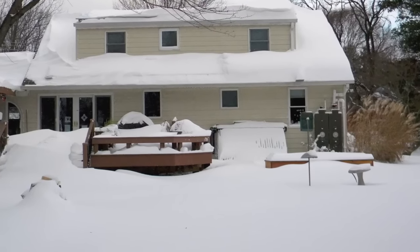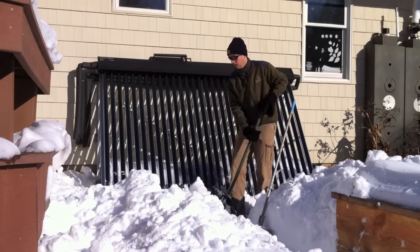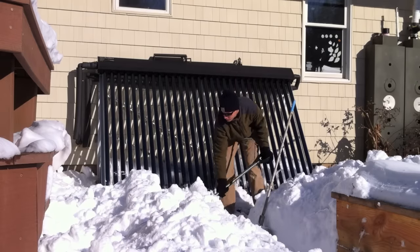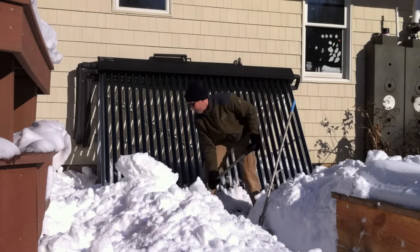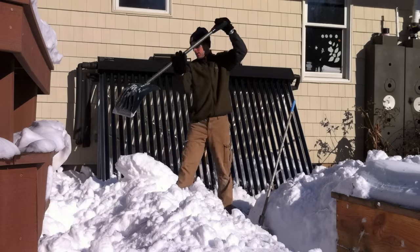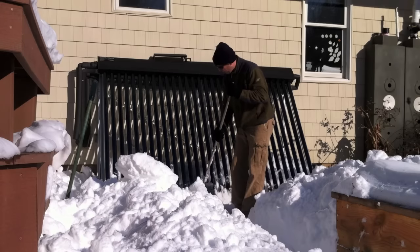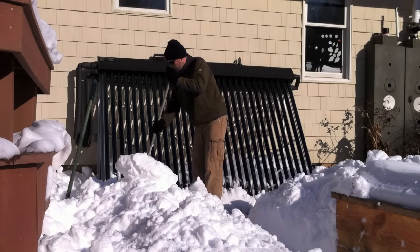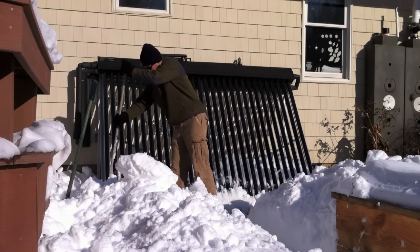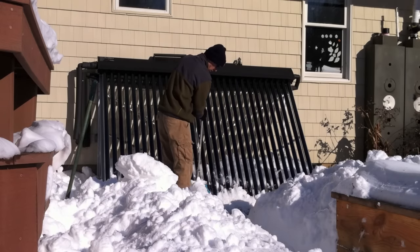Here's what the house looked like on the morning of the 27th. On the morning of the 28th, once I got home from work, it took me less than 15 minutes to clean the collector completely. Now the sun would melt all the snow off the collector on its own, but with a ground mount, why wait? We want our free energy now.